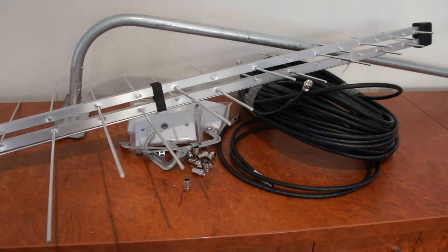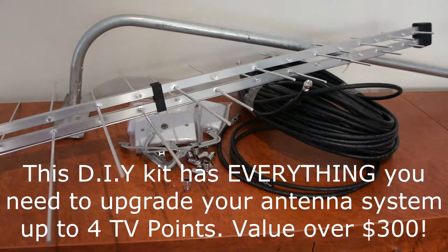Hello, welcome to Cable Magic. You're listening to Shane Seymour. I am a professional TV antenna installer, and I'm going to show you the Cable Magic DIY antenna kit — how it works and what you get.